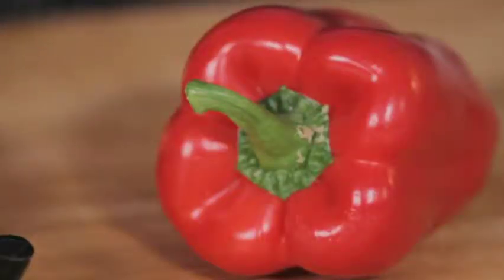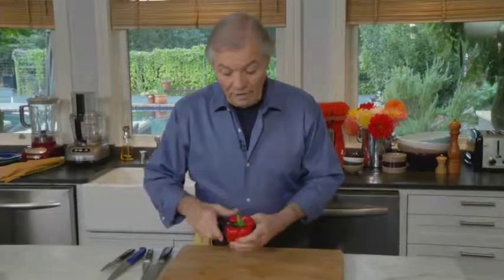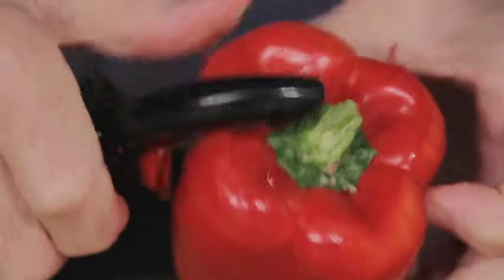In many recipes that I use pepper, I like to peel the pepper. Sometimes I put it on top of the stove or under the broiler, and I char it all around. You put it in a bag, let it steam five, six minutes, then the skin peels off. But often if I have just one, I may do it with a vegetable peeler.